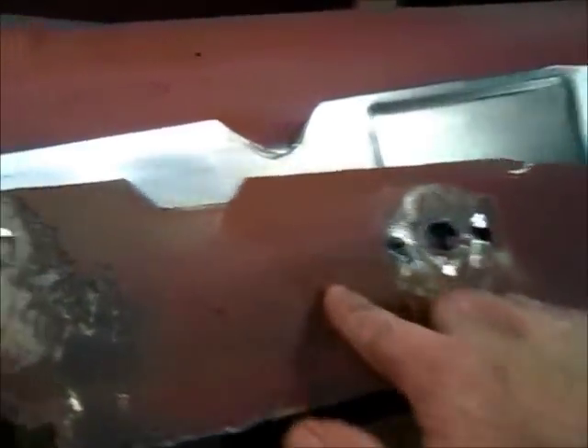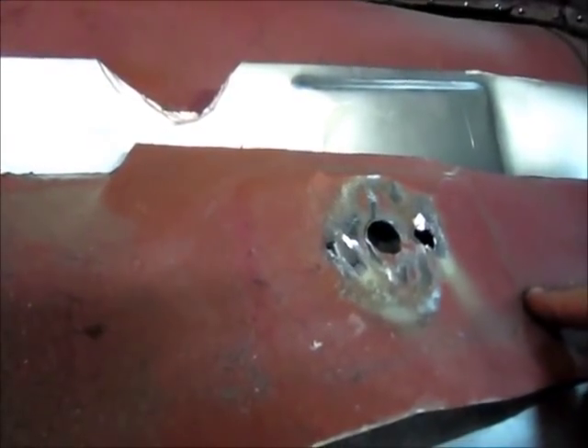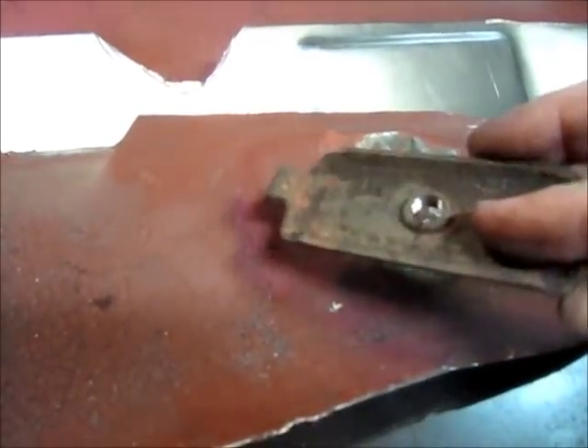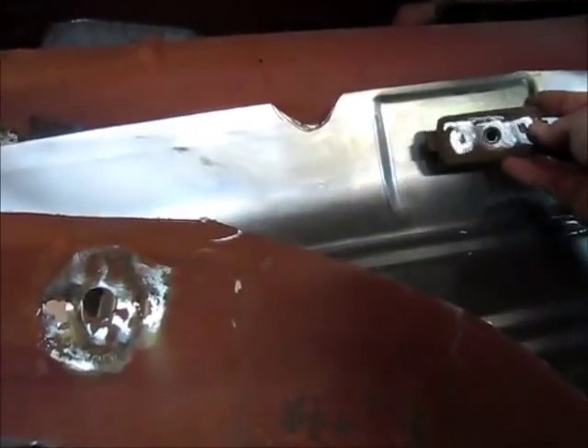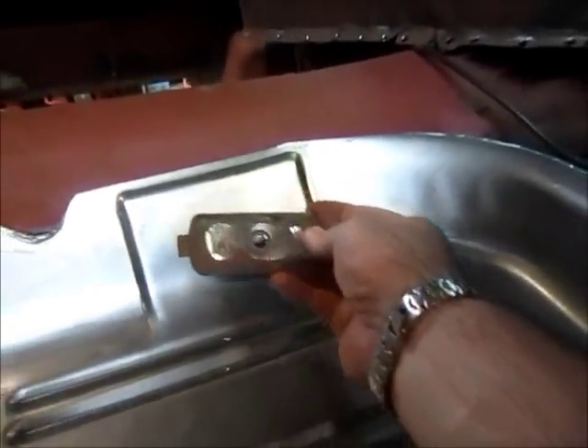One other thing: this hump right here represents where your seatbelt mount goes. This is the piece that was in the car, and you can see — it's kind of hard to see the shadow — but there's the same outline. What I did already was I ground the welds and removed that piece, and then I'll come back and get a measurement where this hole was, and I'll put this on the inside and weld it solid. That takes care of that.